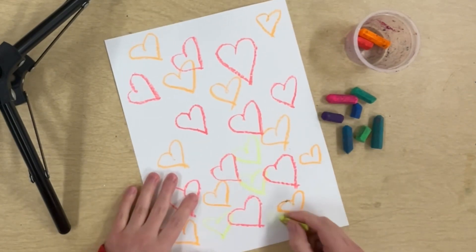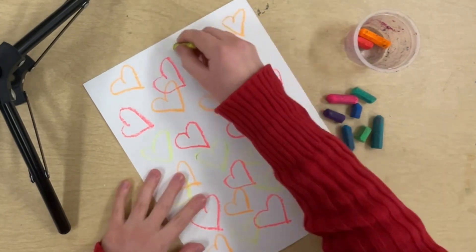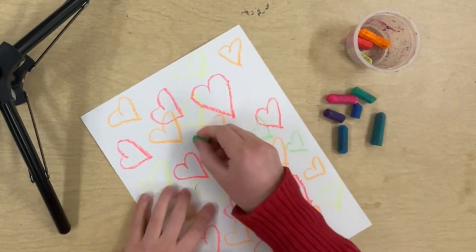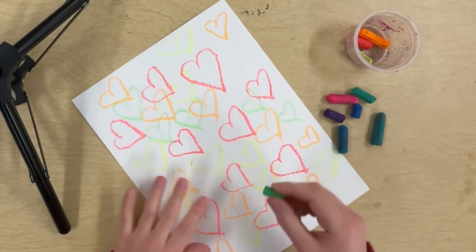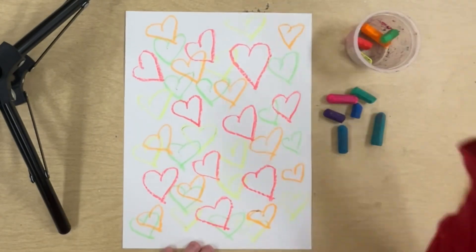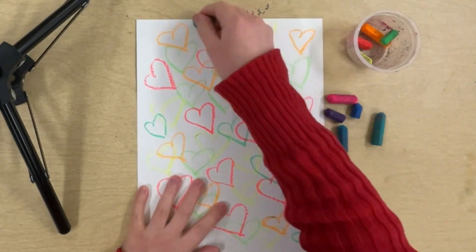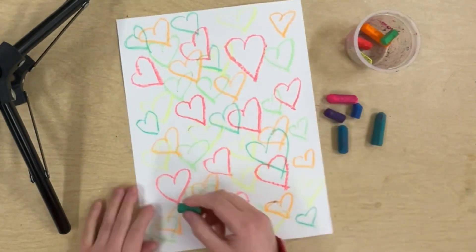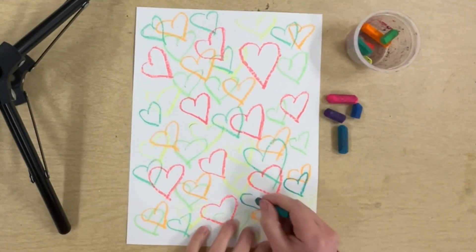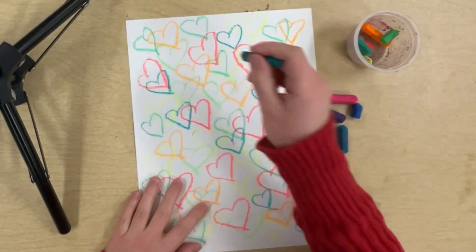I'm going to keep drawing 10 hearts with each of my colors until they're all in the cup. Notice how I'm drawing the hearts all over the paper — I'm making some of them smaller, some bigger. I'm overlapping them, which means I'm drawing them over other hearts, because there's not much room for 100 hearts on this piece of paper. They have to overlap. I'm making sure I draw 10 hearts with each color, then putting the color back in the cup when I'm done.